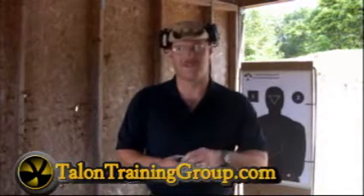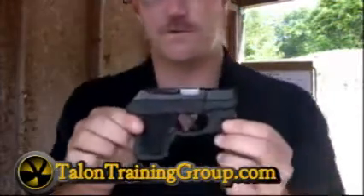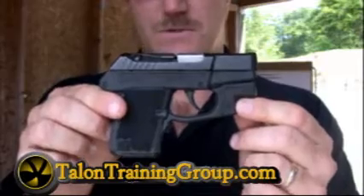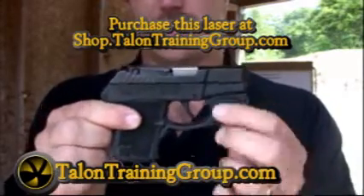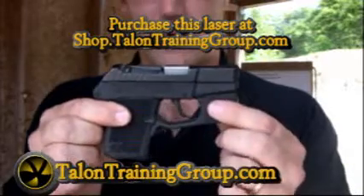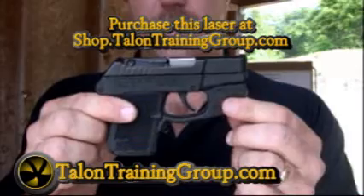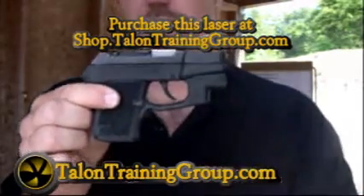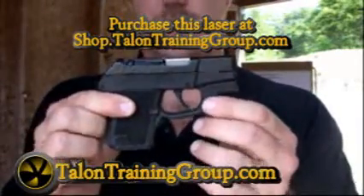The Kel-Tec is a P380. This particular one has a Crimson Trace laser grip on it, and in a subsequent video I'm going to show the functioning of that. The Crimson Trace laser grip is a different model for the Kel-Tec than it is for the Ruger, but it looks identical. I'm sure they molded the trigger guard slightly different, but if I show one I'm going to be showing you both, so it's not that big a deal.